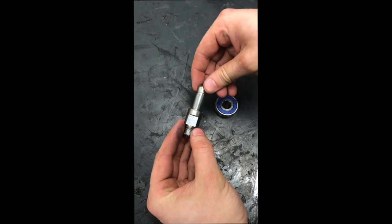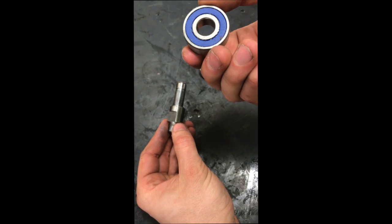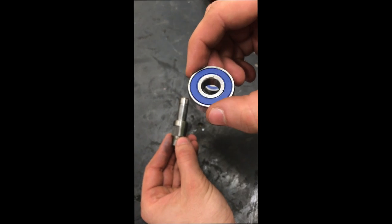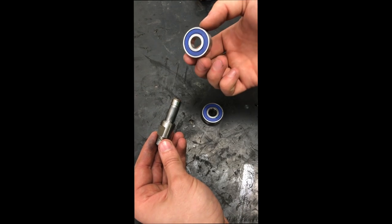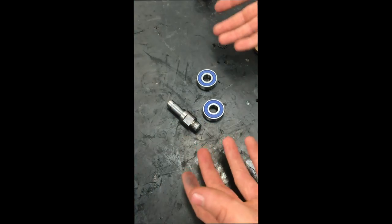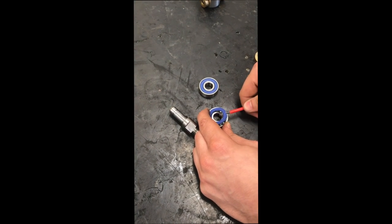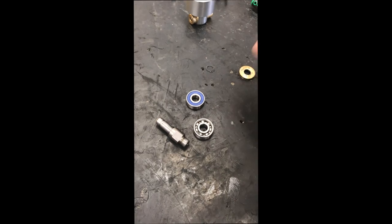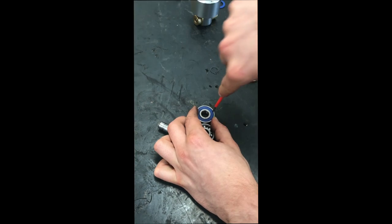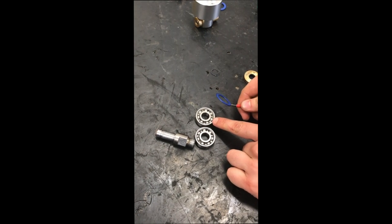Once we've pressed that off, we've got the stub shaft and the two bearings with both shields on. You can grease these but the grease isn't actually going to get into the bearings, which is fairly pointless — and as you can see from how clean my hands are, there wasn't a great deal of grease in this from the factory. So it's fairly essential that we do this to all new units. The easiest way is to push a small flat-bladed screwdriver just into the side of the bearing casing and flip out the shields. Be careful not to push it through the metal shields into the braces and jam them up.